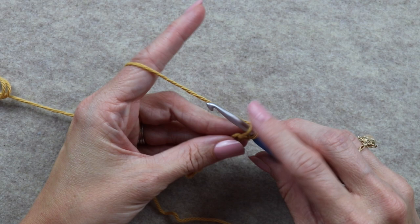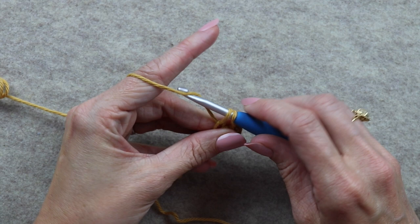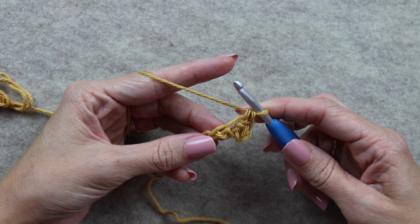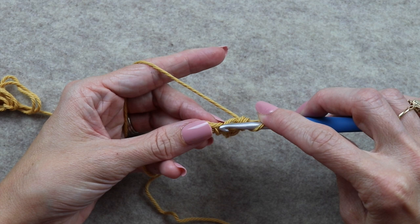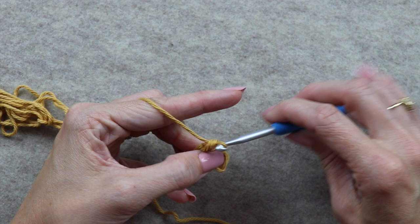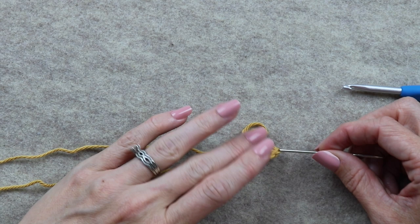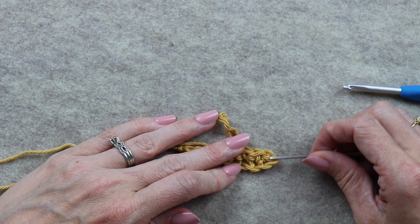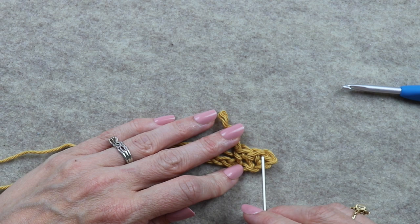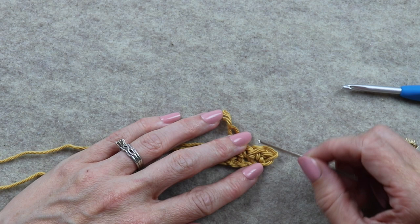Now work into the next chain: insert your hook, yarn over, draw up a loop — two loops on your hook — yarn over and pull through both. That's the second single crochet. Go into the next space: yarn over, drop a loop, yarn over, pull through both. Let's look at what these single crochets look like. The first, second, and third single crochets each make a V shape when you look at them.